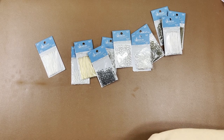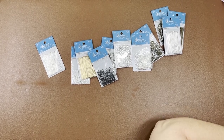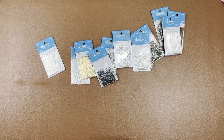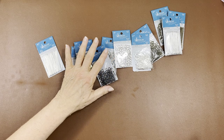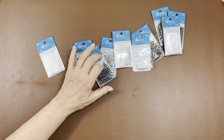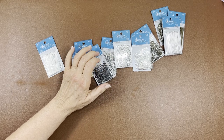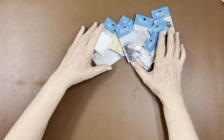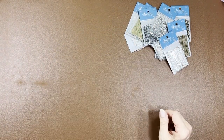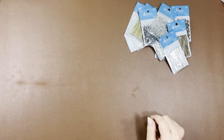Looking at my order form — it doesn't even list the color on here, so I'll have to go online and check my order that way. Part of this haul I ordered online and part I got right in the store.